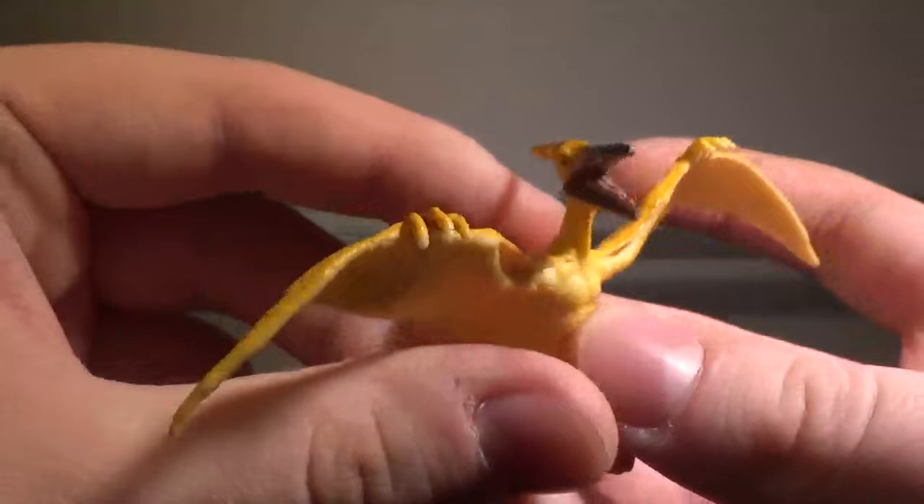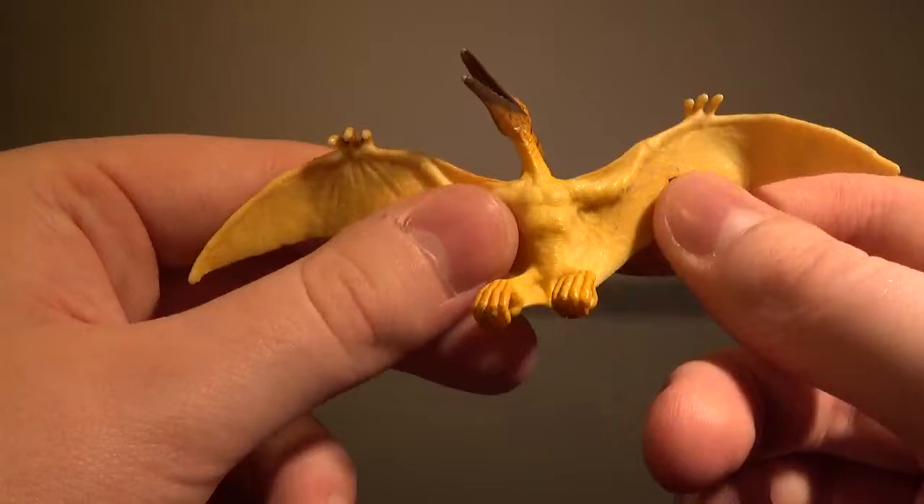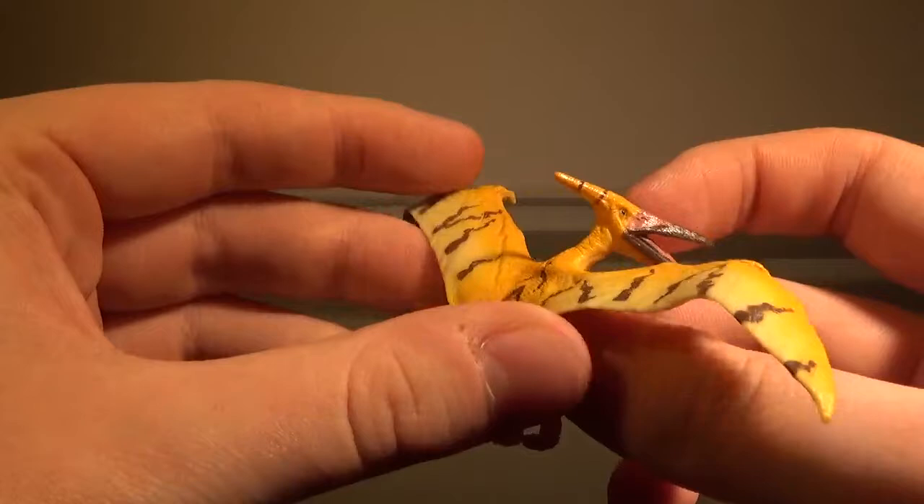Now we'll take a look at the Pteranodon, and the Pteranodon is actually really good. This is actually my favorite out of any of the Jurassic Park 3 mini dinosaur figures, because the other ones either look too ugly or too cartoonish. This one actually looks like the Pteranodon from Jurassic Park 3, and I do appreciate that. Anyway, let's take a closer look at the paint.